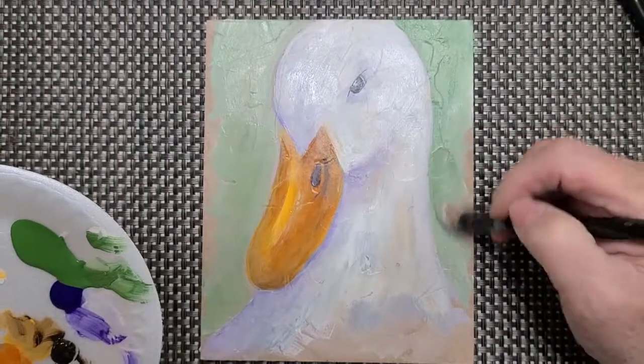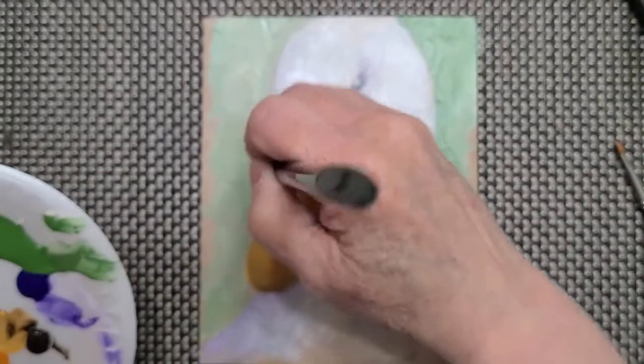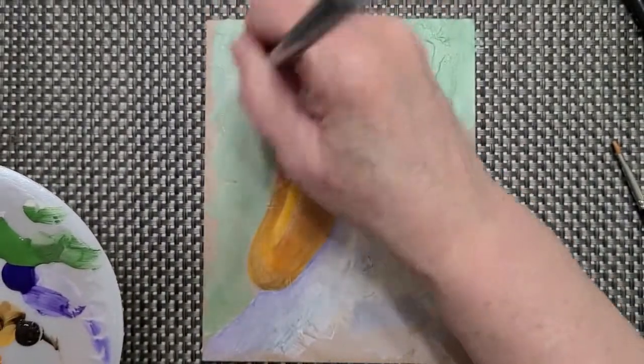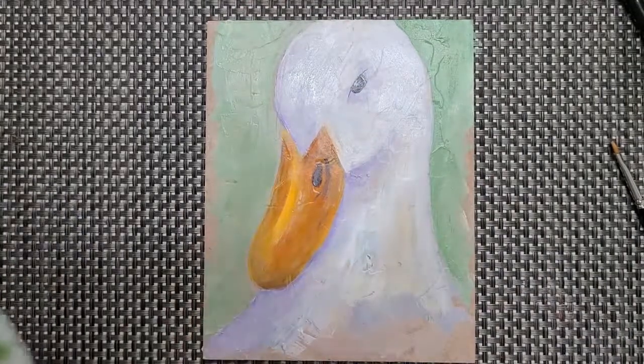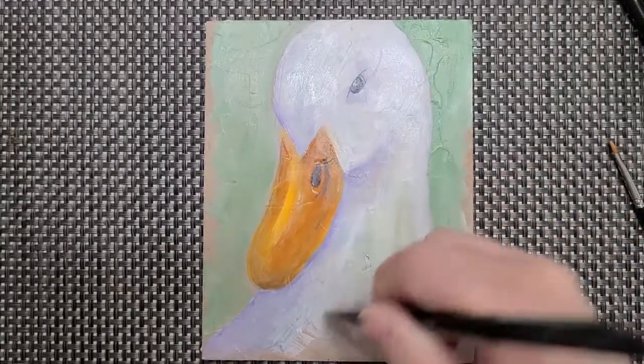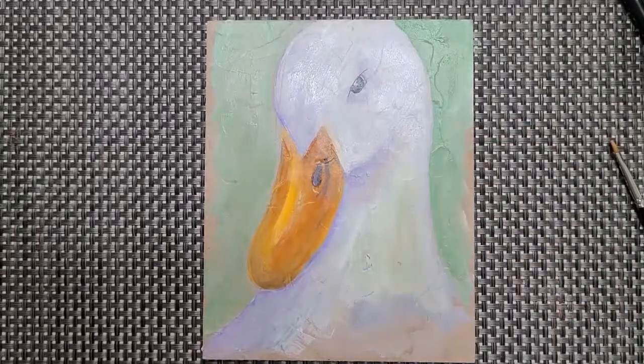Let me know how you like painting this little goose — how did it work out for you? Keep me posted. After the geese we're going to have some other paintings you can play with on the website. Thank you so much for watching, enjoy the rest of your week, and keep those posts coming — thank you!